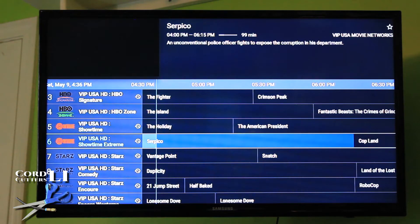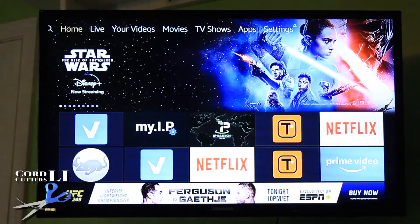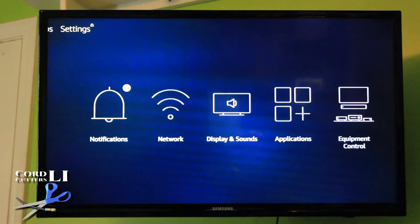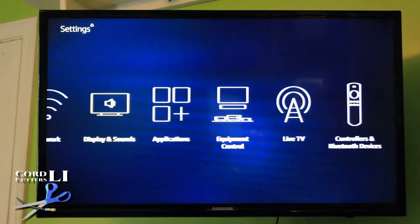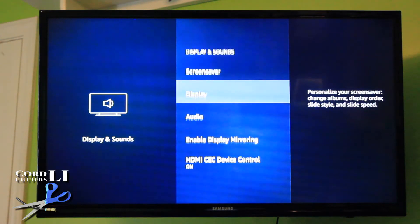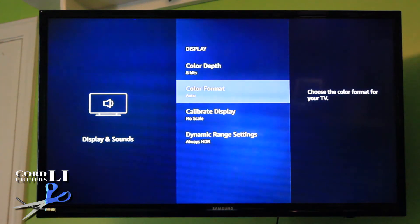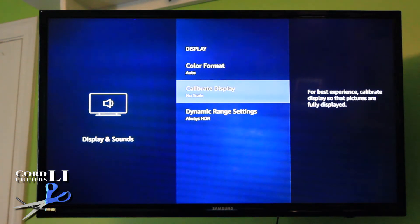It has a lot more features, it's faster, and has more memory for apps and so on. The first thing you'd do is hit the Home button, go to the Home screen, scroll over to Settings, scroll down and across to Display and Sounds, and go to Display. There are a bunch of different display settings in here, but the one we're interested in is Calibrate Display.